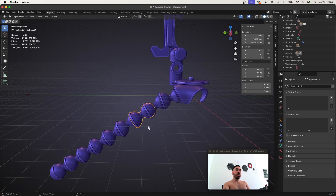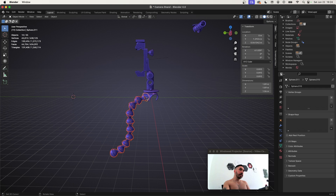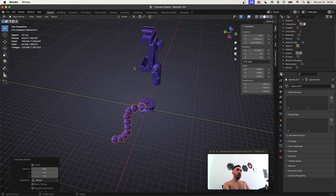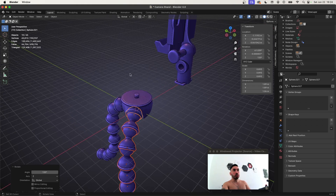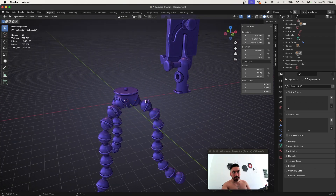Let's pose these beads a little bit and make them look cool and realistic. Once we make a pose, we're going to take the entire chain, place the 3D cursor in the middle of the hub, and with Shift right click rotate it by 120 degrees around the Z-axis to place it in the next hole. Then do the same thing one more time and now you've got three legs in total.